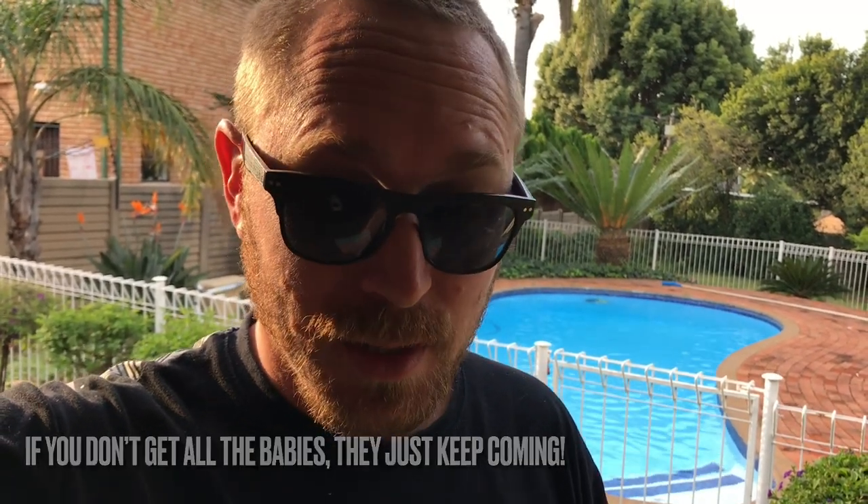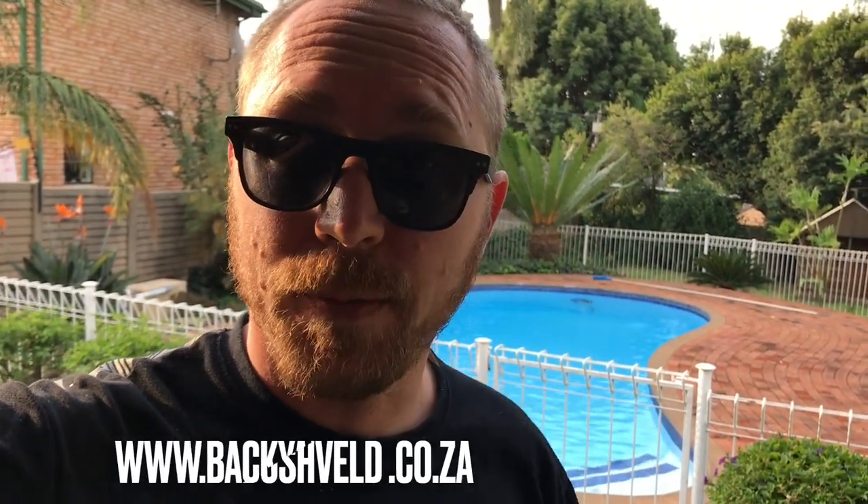Mole crickets — I've dubbed them the spawn of Satan because they really are. Army worms ain't got nothing on these guys. There is no insect that can cause destruction for long periods of time like mole crickets can to your lawn. So I may just bite that bullet and put down a poison — anyway, if I do you'll know about it. Please remember to like, subscribe, share this with your buddies. If you have any questions stick it in the comments or email me at backyardbushveld.co.za. Cheers.